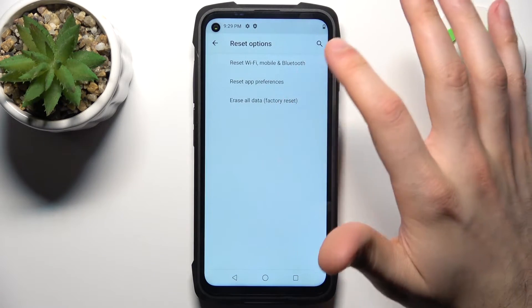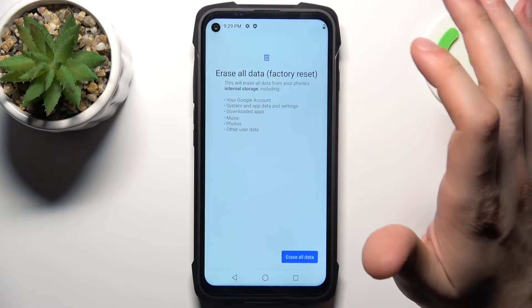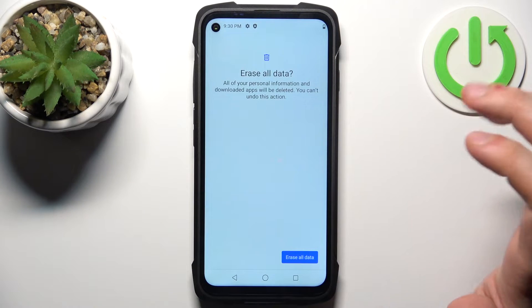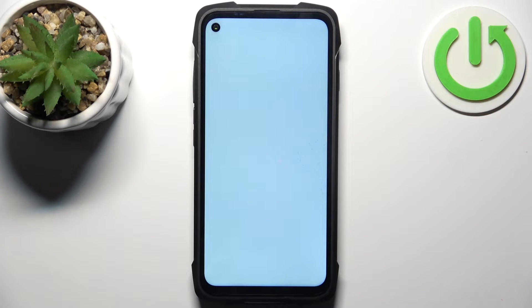Go to Reset Options, select Erase All Data (Factory Reset), and tap Erase All Data, then confirm once again. After that, the device will be restarted in about a minute or so.